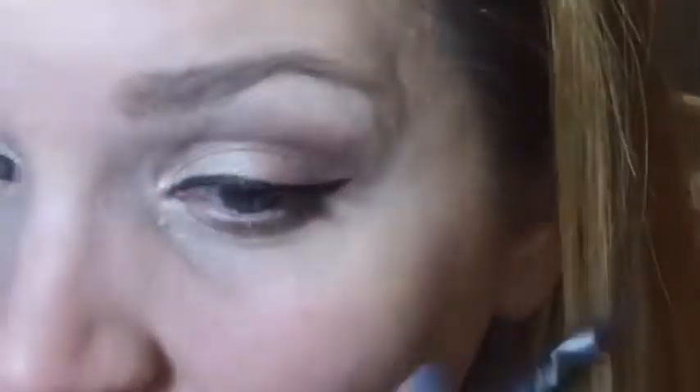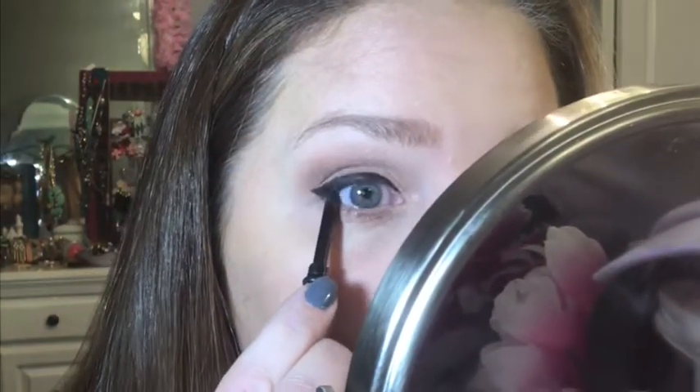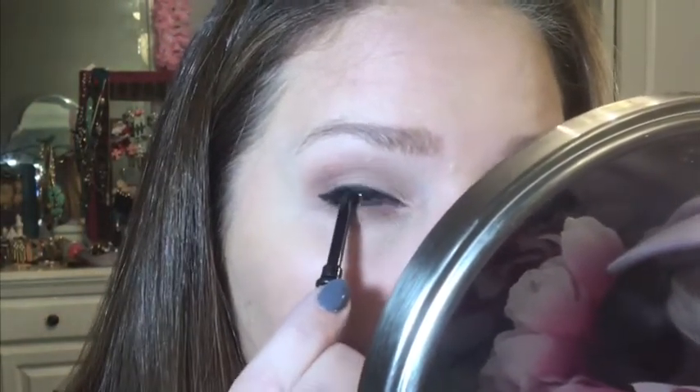If you've never done liquid eyeliner before, do it when you're not going somewhere — just play with it and try it. It takes about three or four days of trying it over and over to get used to it. Sometimes I do just a little on the bottom right at the corner. Now I'm going to take some regular black eyeliner and tightline my eye to make sure there's no flesh showing through — in my mind it makes a world of difference.